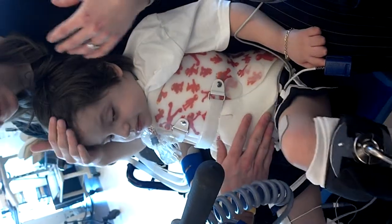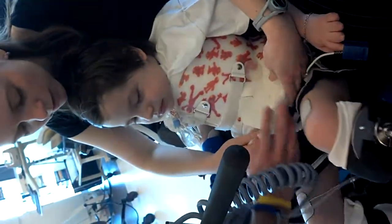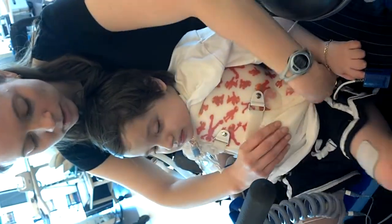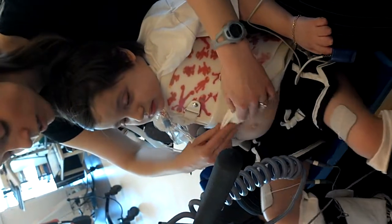We were going to take his shirt off for that, weren't we? I know, I was just thinking how we kind of wanted to... Usually I can tell by his facial expressions. Okay, yeah, you let me know if he's going to be watching.